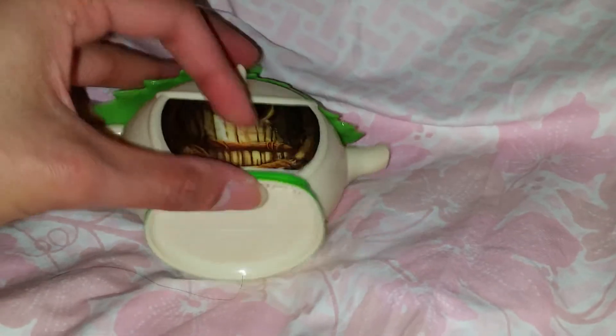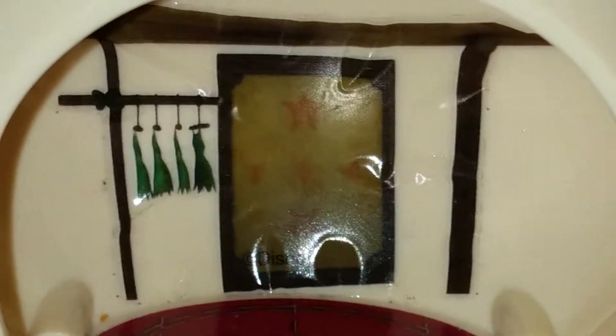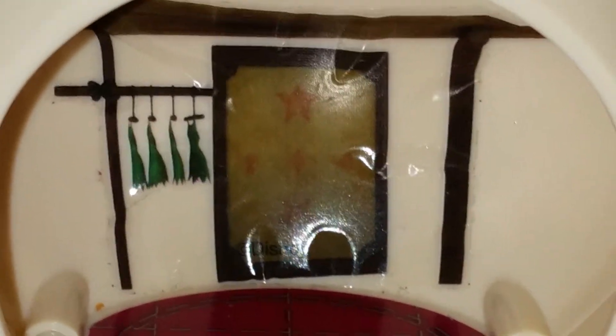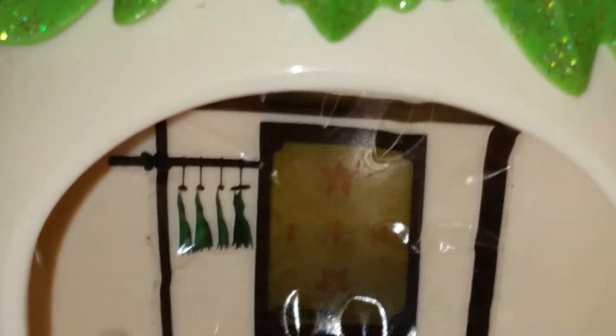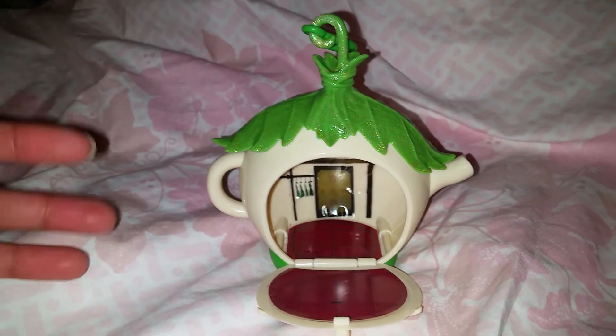Let's open it and see what it looks like inside! Here's the little floor and here's the inside — look, there's a little wall there. I think that's a closet for Tinkerbell's clothes, and here she has some more clothes hanging. Yeah, that's pretty much what it looks like inside.